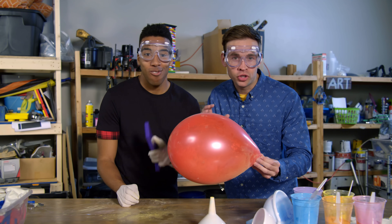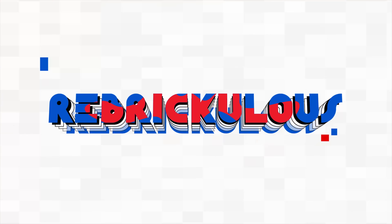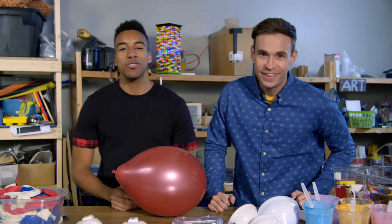Today on Rebriculous, we're dropping Lego builds on balloons filled with colored powder. I'm Tyler. I'm Dimitri. And today we are going to blow stuff up.